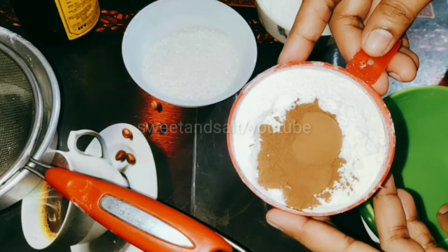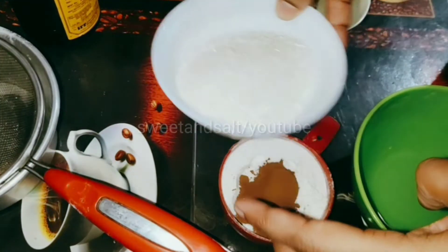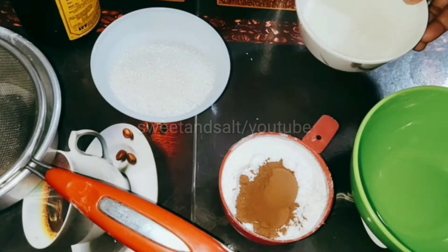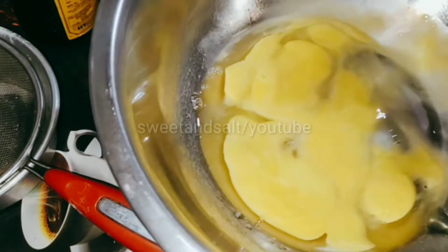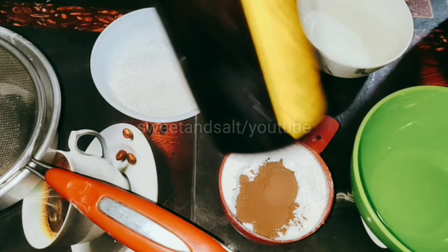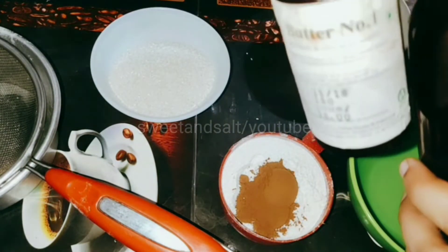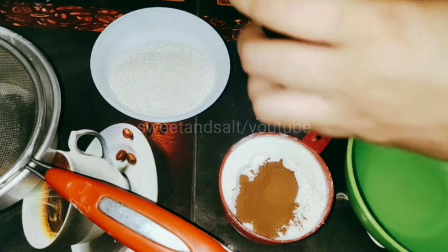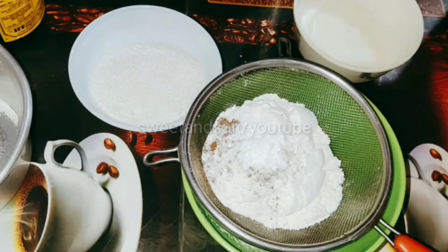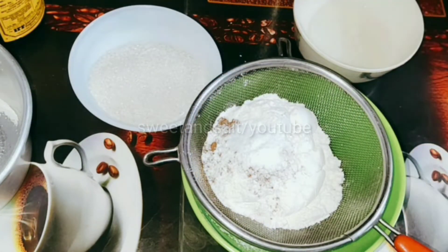Add 3-4 tablespoons of coconut oil. Add some butter essence and milk essence, and 1 teaspoon of vanilla essence.